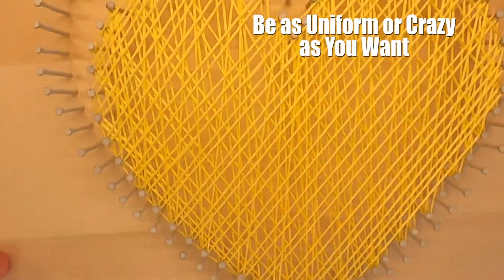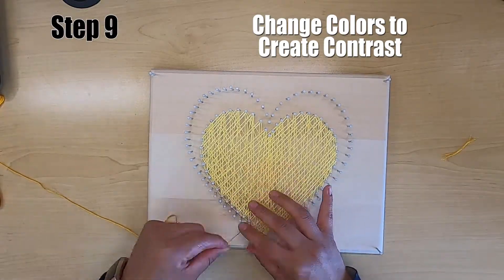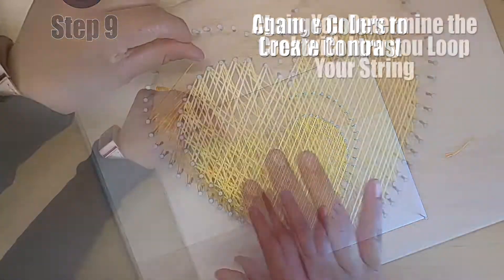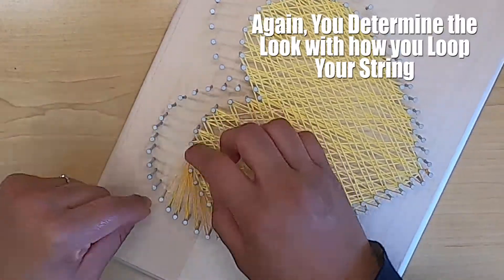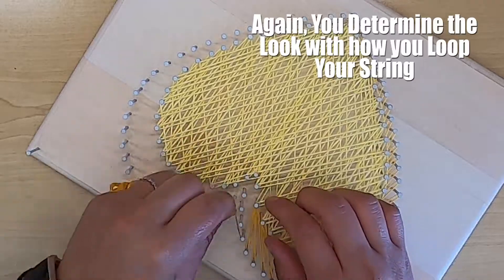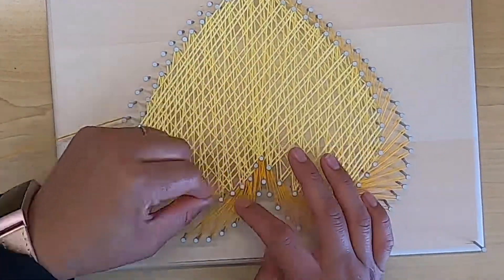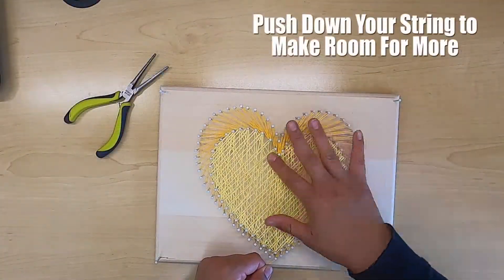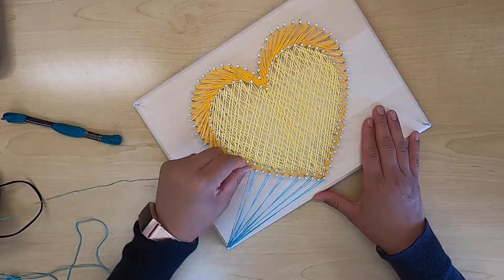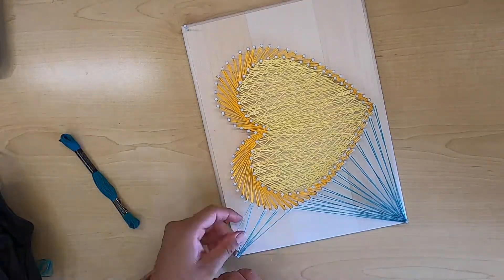As you can see, you can be as uniform or crazy as you want. Step number nine: make sure you're changing colors to create a contrast. Because my shape has an outer heart, I decided to use orange. Depending on how you loop each thread around the nail will give you a different look. Make sure you're pushing down the string on your nails to make room for more thread. And this is where those extra details come into play — I chose an aqua colored string to create even more contrast. So have fun with this.